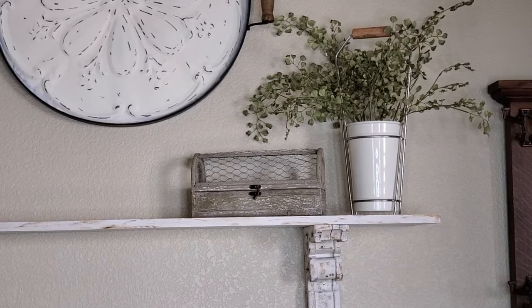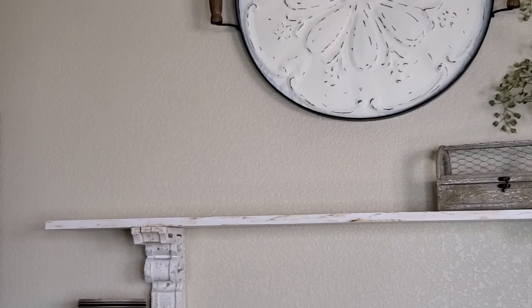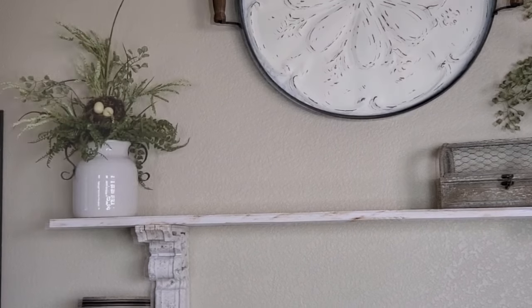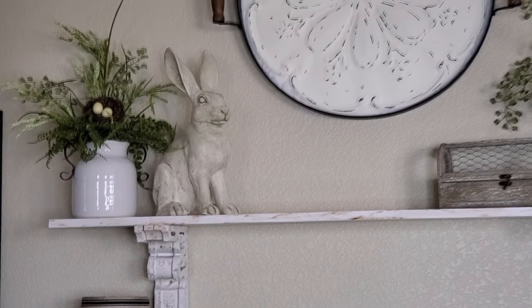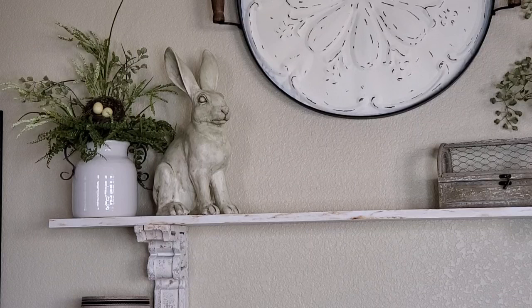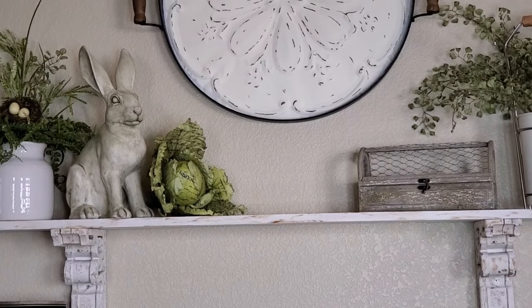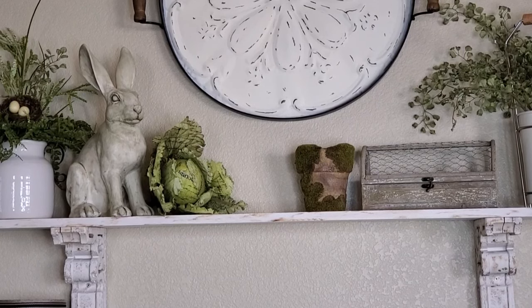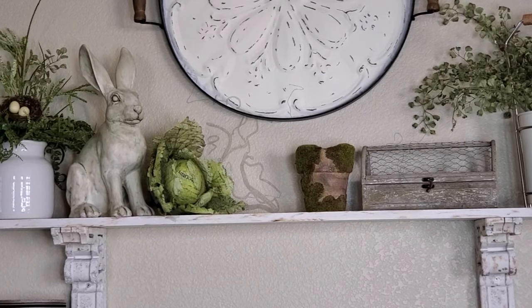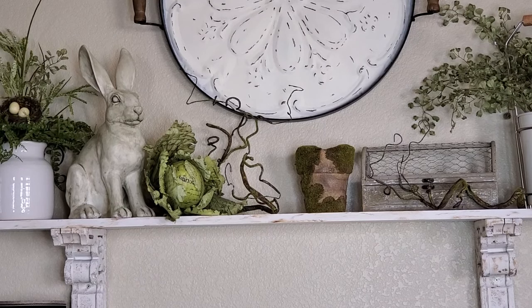I always like to use this little box with the chicken wire — so rustic looking, I love it. I'm just going to leave it as is. Over to the left side, I added a white ceramic container with some greenery and a little bird's nest in it. Then I added this bunny — I painted it last year from a pastel pink to look like this, and I like it much better. I'm also adding a lettuce head from Hobby Lobby and one more piece next to the box, also from Hobby Lobby but found at the thrift store. I finished with some little vine-looking pieces I got off of a wreath from a thrift store years ago.